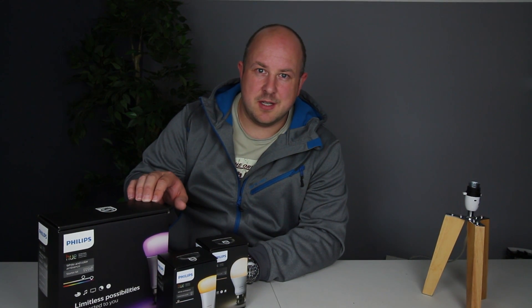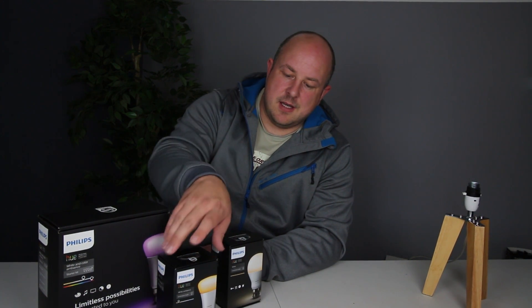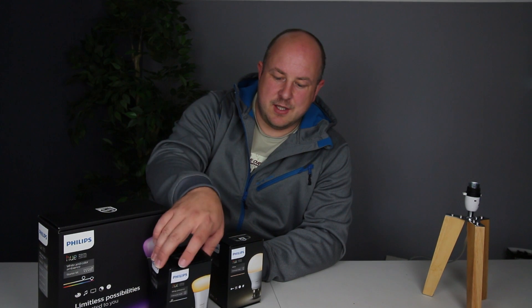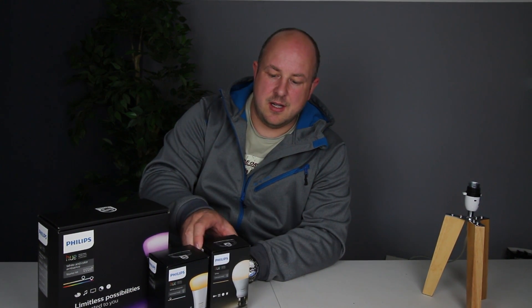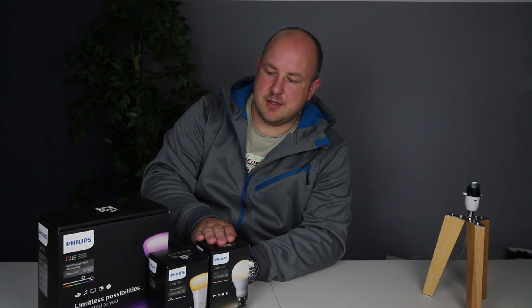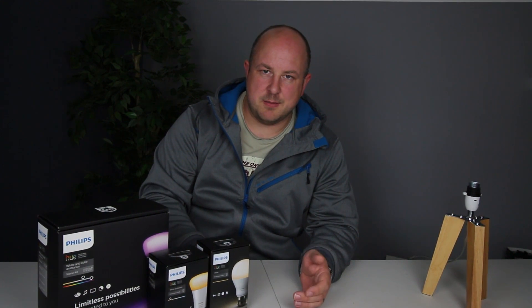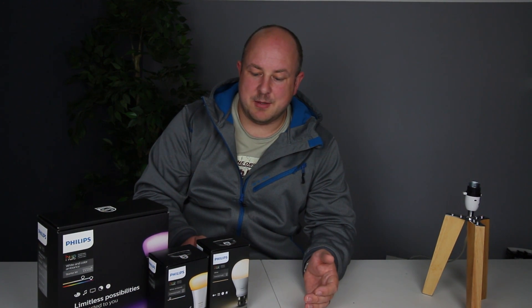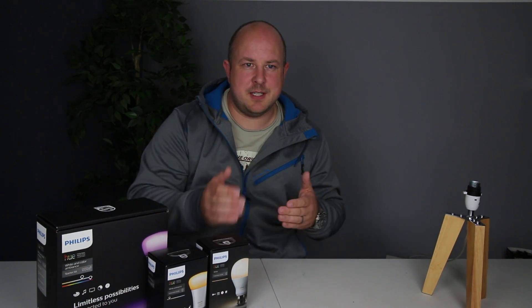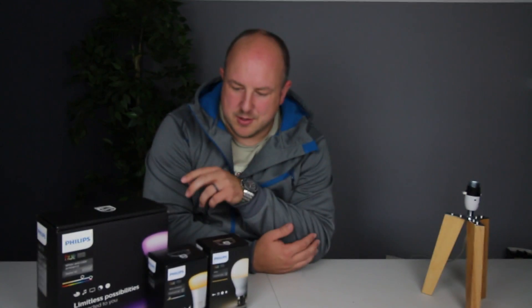The colour changing bulbs in the UK are £50 each. The white ambience lights are about £25 each. And the plain white ones are about £15 each. So no real deals right now. I wanted to show the differences between the three types of bulbs and help people make more informed decisions — do you go for all the cheap ones, spend a little more, or go for the whole hog with the colour changing ones?